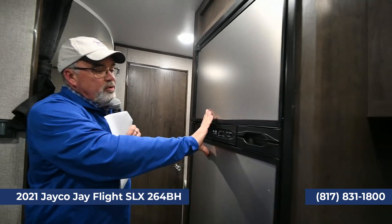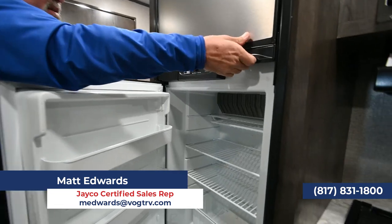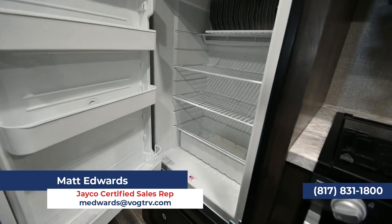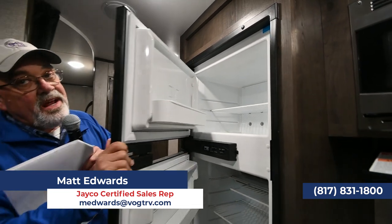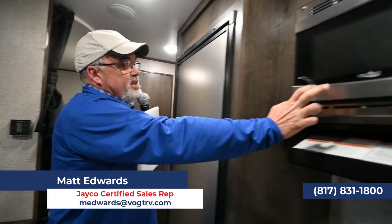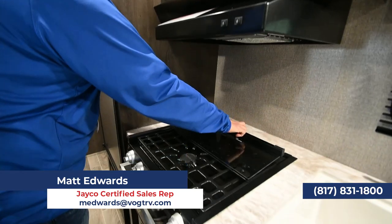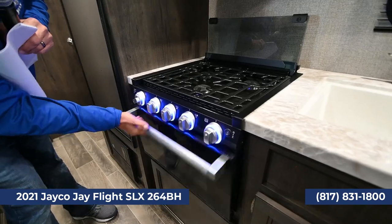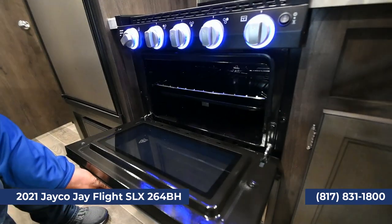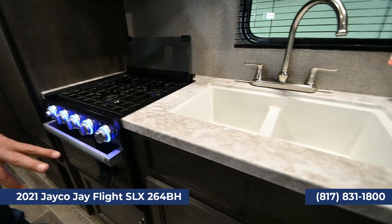The refrigerator over here is a dual unit — gas and electric — so if you want to go boondocking in New Mexico, you can run it off propane gas. We also have some models with a 12-volt refrigerator that offers a bit more volume. There's a stainless steel microwave, a three-burner high-output Furion stovetop, and an oven. Plus a double sink with more drawers and storage.